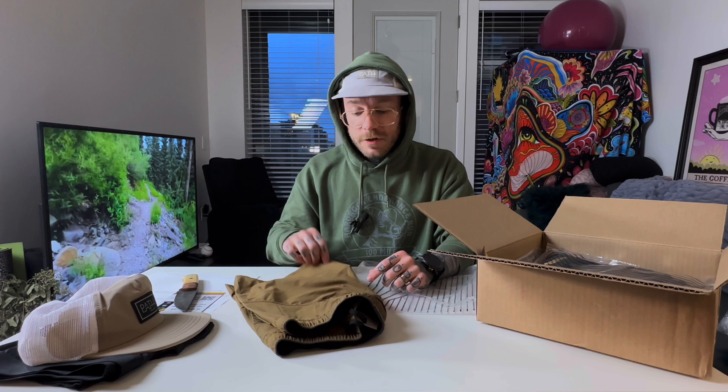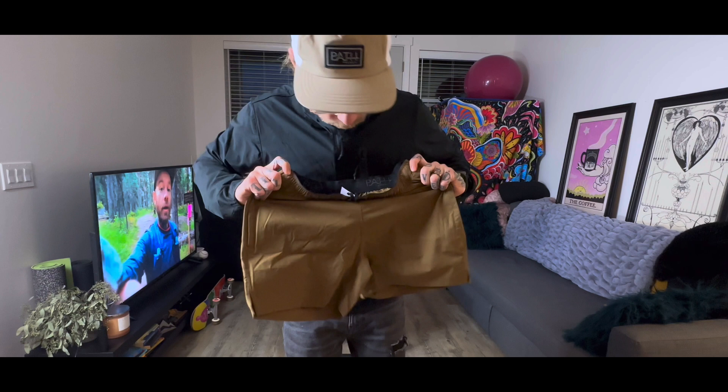Yeah, these are going to be great. Love the color. They make a seven inch version of this short, but I like to show off the quads when I can, so I went with the five. Love a five inch short.